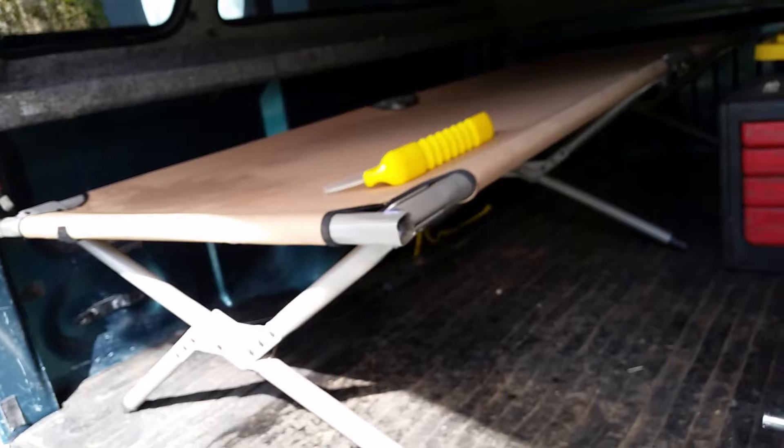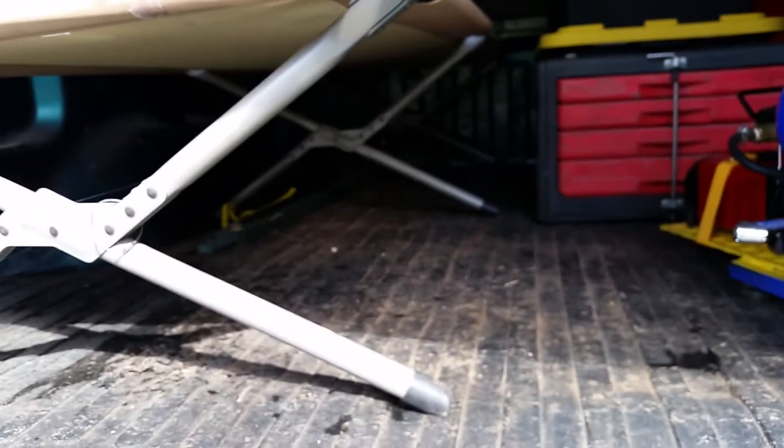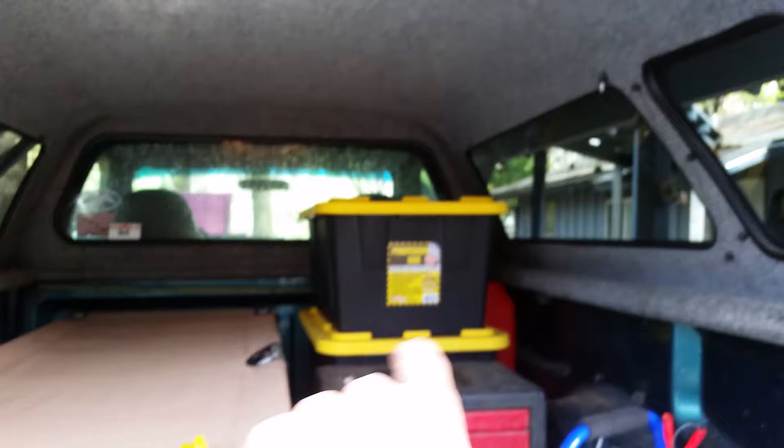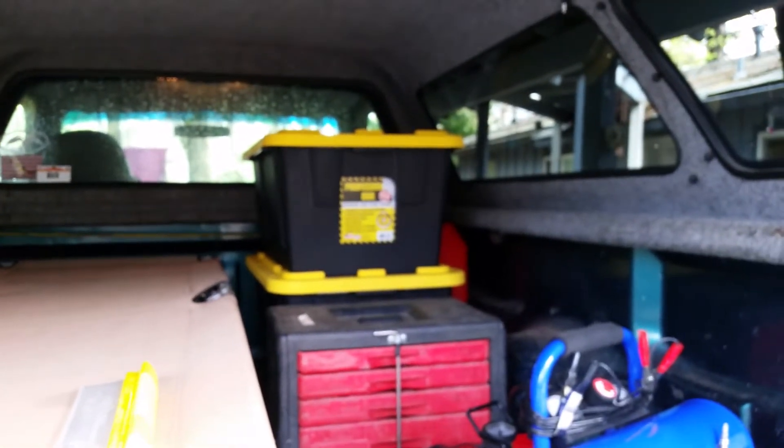What I do is I bought this really cheap Ozark Trail cot and it sits about a foot off the ground, has tons of room underneath, so I can shove all kinds of stuff under there.